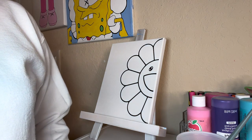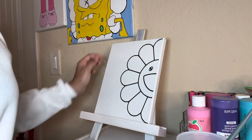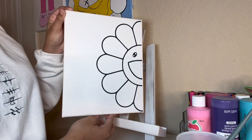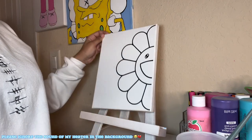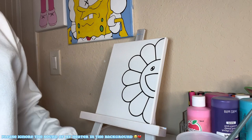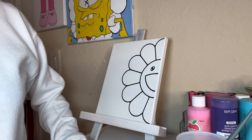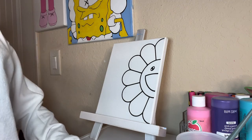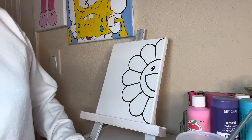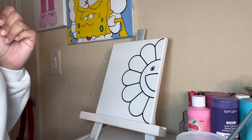Hey y'all, it's Javiel Red, and I'm back with another video. So today I will be painting this flower painting. Please ignore the sound of my heater in the background. I've painted it already — I know what colors I'm going to use. It's an order. This is an order to New York, order number 1371. Thank you for supporting my salon business, I really appreciate it, and I hope you love it. So let's get into it.